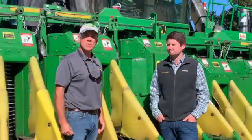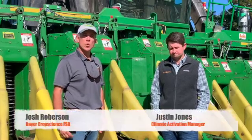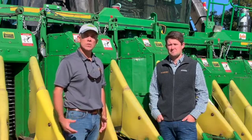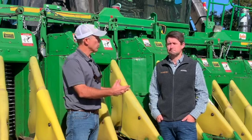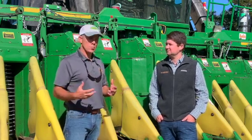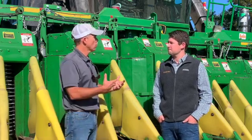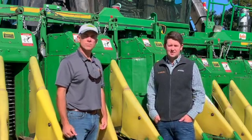Hey, I'm Josh Robertson, Bayer Crop Science FSR, out here today in Nashville, North Carolina with Evans Farms. Here in the east and on the coastal region we're getting ready to begin cotton harvest, so we thought it would be a great idea to get with our friends from Climate Corporation and go through how to set up cotton pickers with Climate Field View. I'm Justin Jones, the Climate Activation Manager here in the southeast.